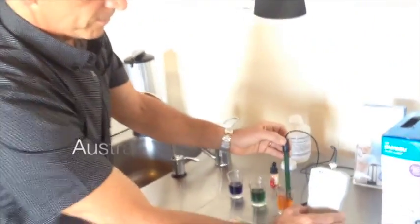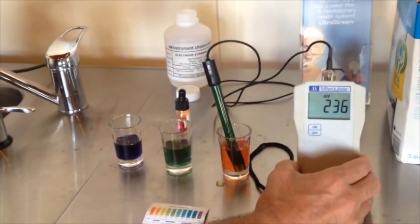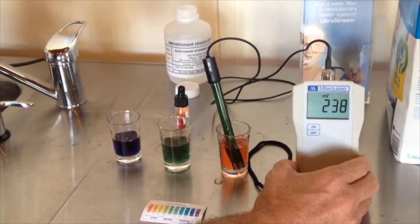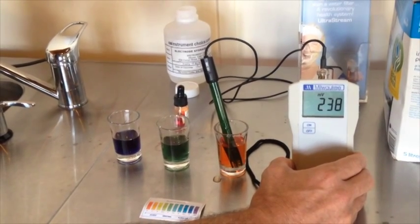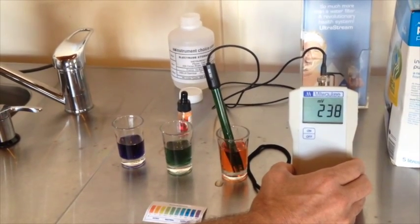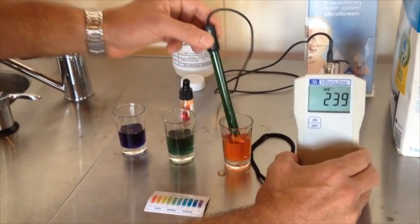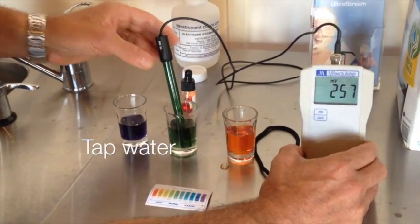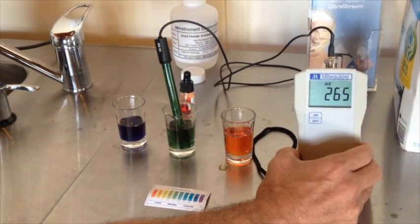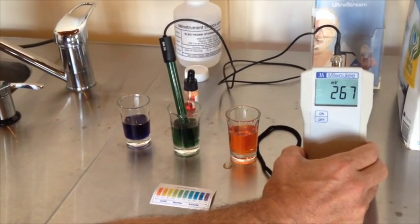Let's have a look at the pure water — this is what's sold, you pay whatever it is in a supermarket. It's about 237 going up to about 240 millivolts. So that means it's an oxidizing agent. Not only is it acidic, but it's also oxidizing. Sure, it's pure — it's had contaminants taken out — but it's acidic and it's oxidizing. Now let's have a look at tap water. Tap water has gone up to about 265, it may get up to about 270. So it's slightly more oxidizing than the pure water.